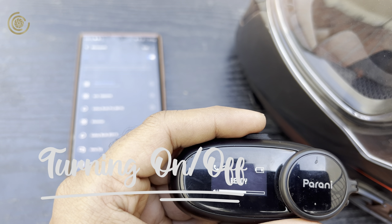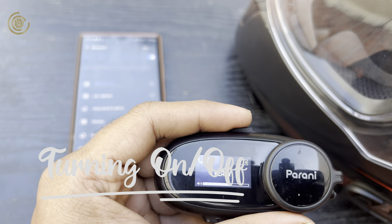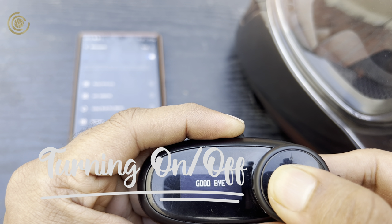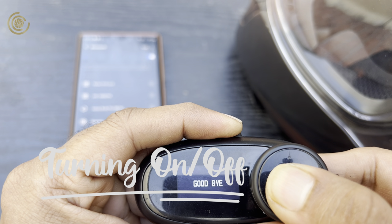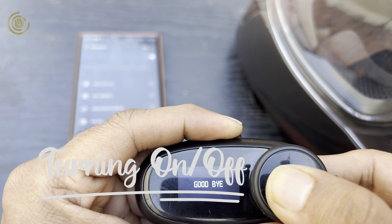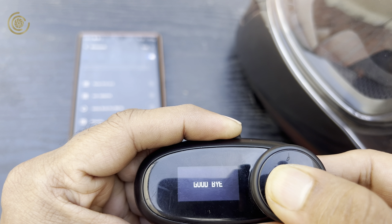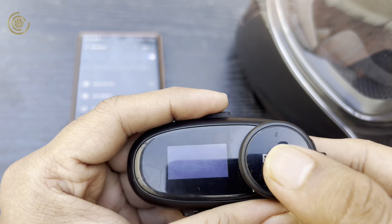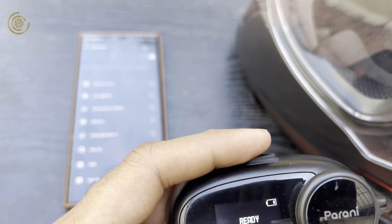Turning the device on or off is a little tricky — intentionally so, to prevent accidental shutdowns while riding. You have to press the top button and the jog dial button together for two to three seconds to turn it off or back on. It's not that difficult and is actually a good design choice.